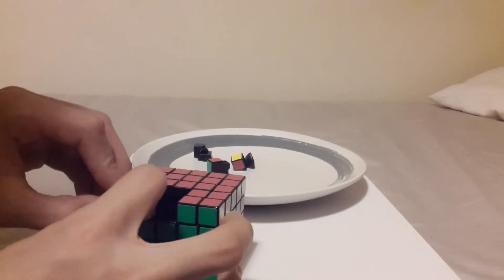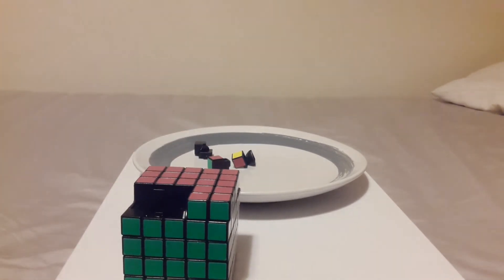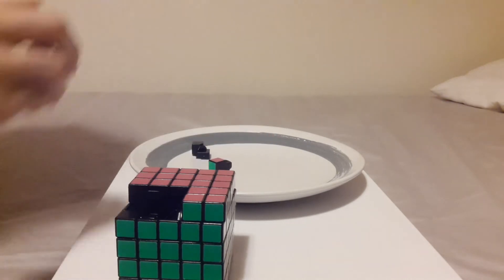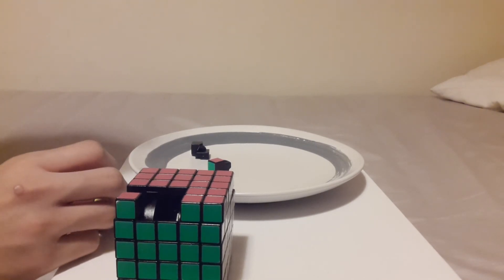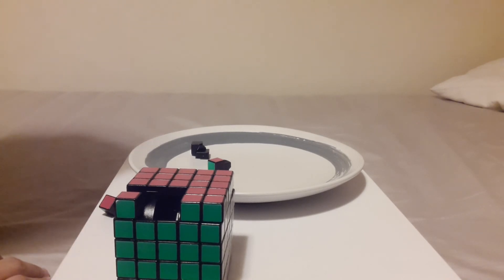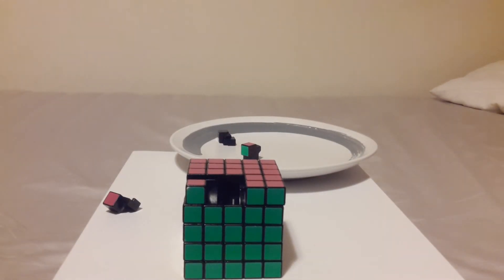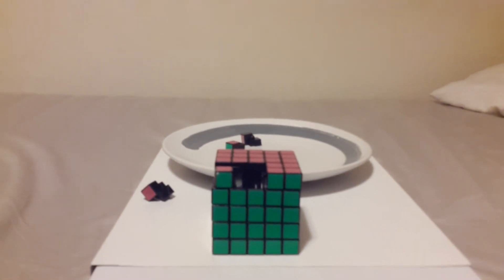Yes! And if the core moves, just let it move and then move it back. Let's do these last two pieces and then we're almost done — just going to put the corner in. Wait — I'm missing a piece. I'm missing two central pieces. You're probably looking at me thinking they're right there.